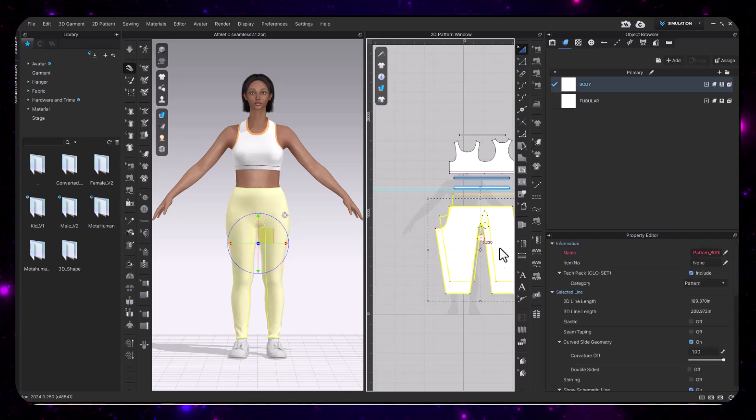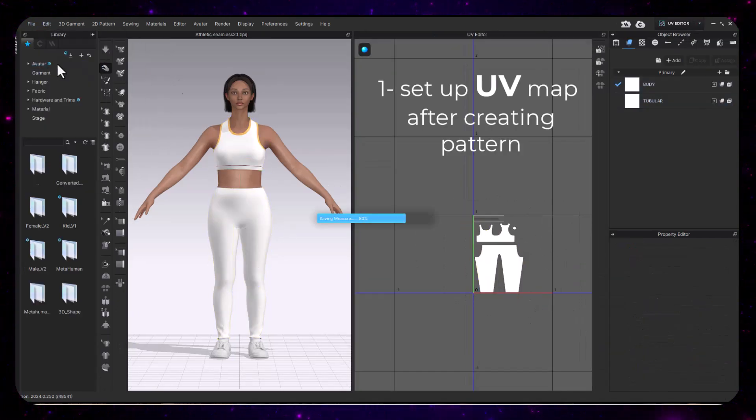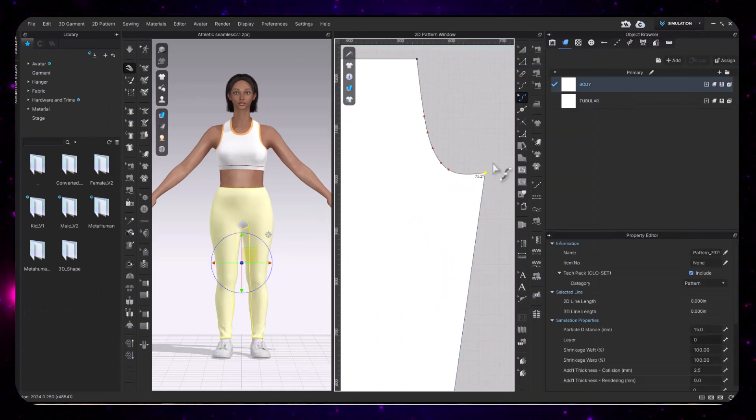Here I'm just working on an athletic piece and I'm making sure number one that my UV map is all set up. Please do not forget — this is rule number one: set up your UV map.